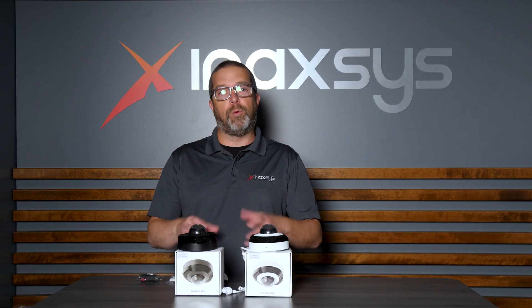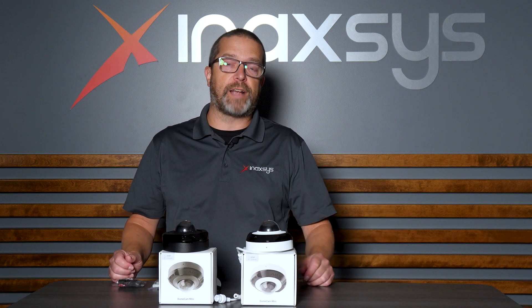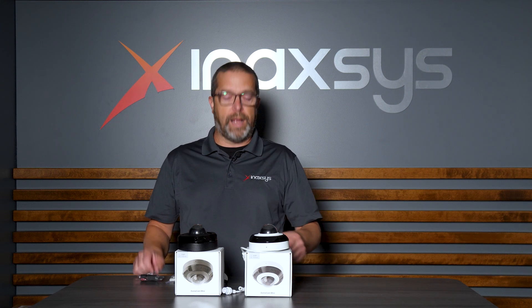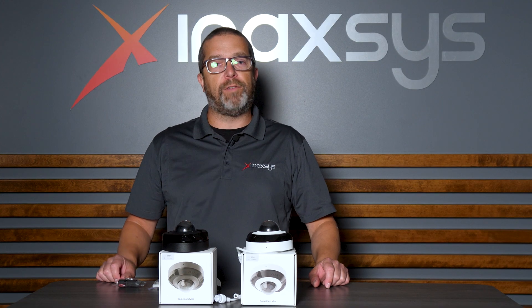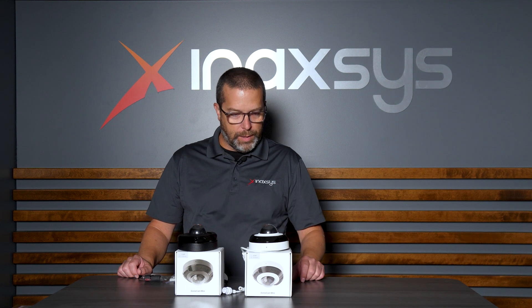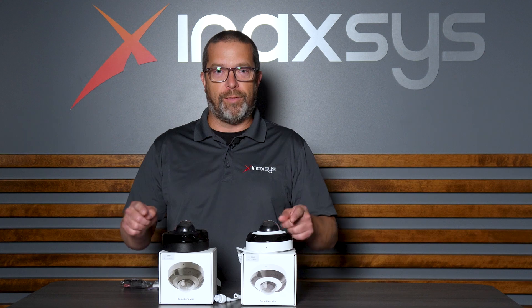I'm going to show you what's inside the box and do a quick overview of this new product. Remember, at Inaxis we have a full inventory of Ajax NVRs and cameras. Currently we have a turret camera, we have this mini dome camera, and there's also a bullet camera on its way to Inaxis. So let's have a look at this product and see what's in the box. We're going to show you the accessories, details, and the basic specifications of this new DomeCam Mini camera.